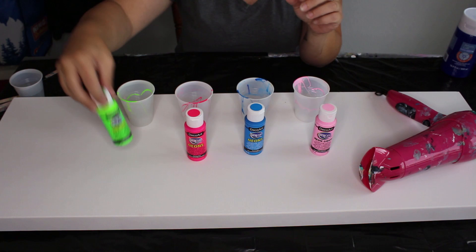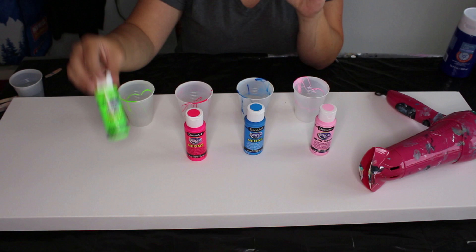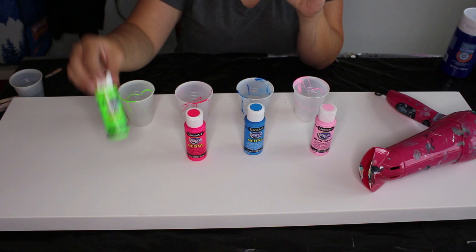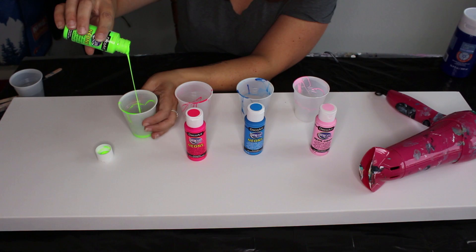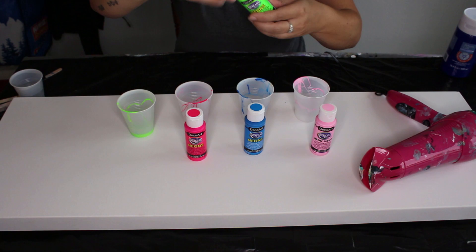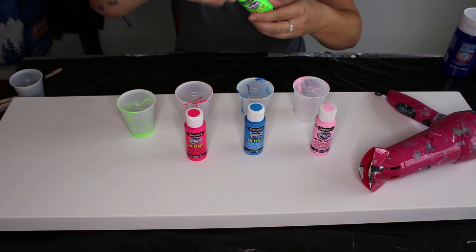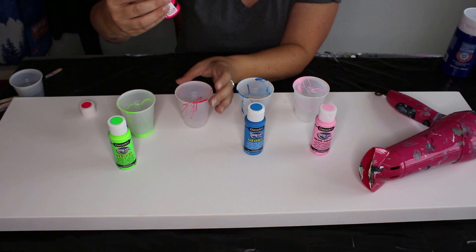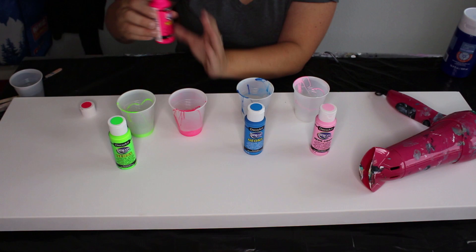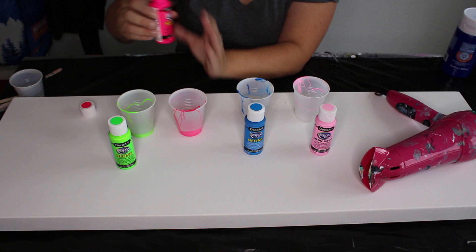I've got these DecoArt neon colors here that I wanted to play with. When I open them up, I can see they're pretty darn thin. See how it pours out real fast? It's already the consistency I'm looking for, so I don't think I need to add anything to it. The Thermal Green and Sizzling Pink are both nice and thin — I'm just going to grab a little bit of those without adding any water.